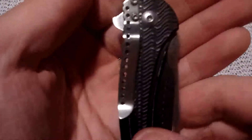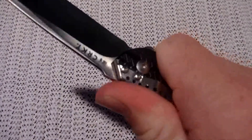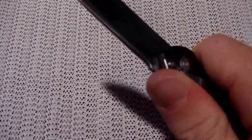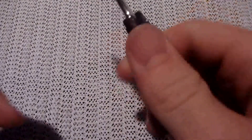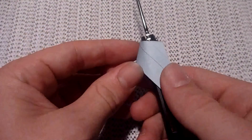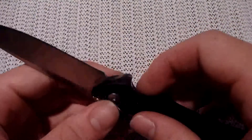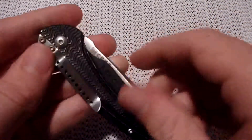This does have a pocket clip right here. This is the only place you can put it, and they designed this very well so that when your thumb's up here, it feels like there's much more width to this knife than there is because of the pocket clip — you get a really good thumb purchase right there. They designed the clip perfectly on this thing. It retains very well, no complaints about that.